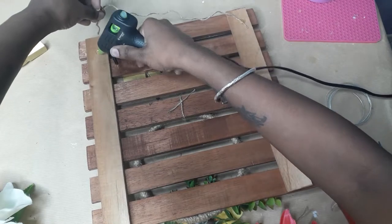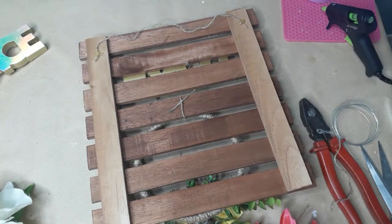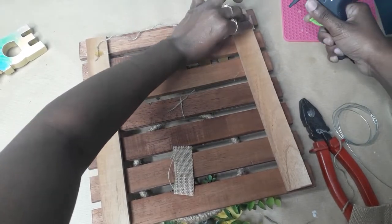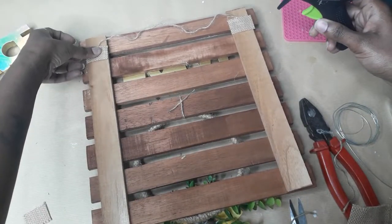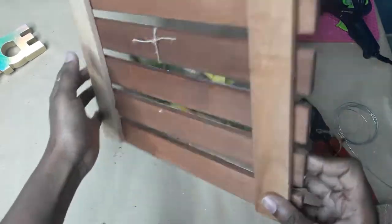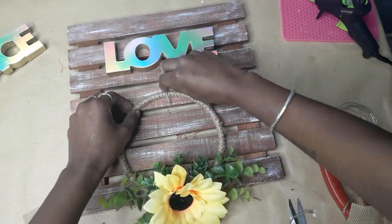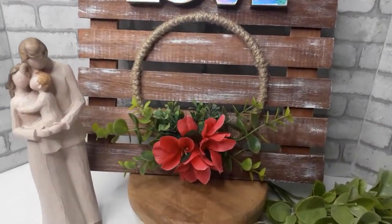I added twine to the back and placed a piece of burlap to hold it in place and give a more finished look, so you can hang the piece as well. You have the option of hanging it or just placing it as a backdrop. I absolutely loved how this turned out — I'm so happy I decided to recreate this, since I lost the footage of the smaller version. Thank you guys so much for watching, and I'll see you in the next one. Be safe and I love you guys, bye!